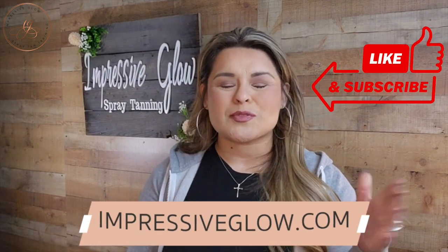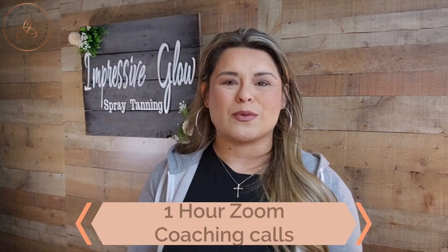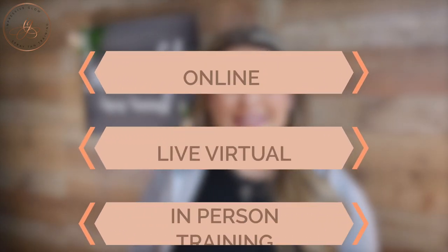I hope this video has helped you in your beginning stages of your spray tan business — maybe it's even helped some veteran spray tan artists. Don't forget to subscribe to my channel for all the tips and tricks. I also offer beauty business coaching, including one-hour Zoom calls where we go over anything in your beauty business — how to get more clients, how to use Instagram to benefit your business. I'll link all my coaching programs in the description. I also offer online, live, virtual, and in-person spray tan and teeth whitening training. Hope you enjoyed the video — see you in the next one!